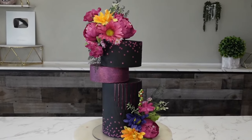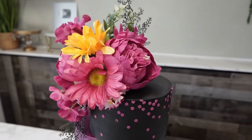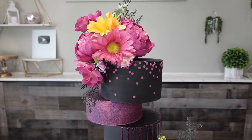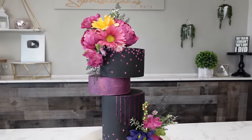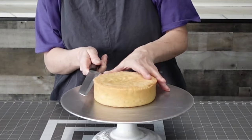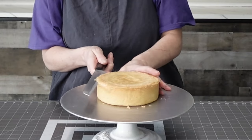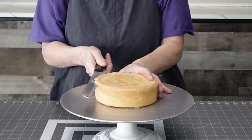Hey guys, welcome back to my channel. I don't know what's going on with me but I am definitely in the mood for vibrant cakes — this cake and the one before. Anyway, for this one we're going to do an architectural abstract, very vibrant cake.